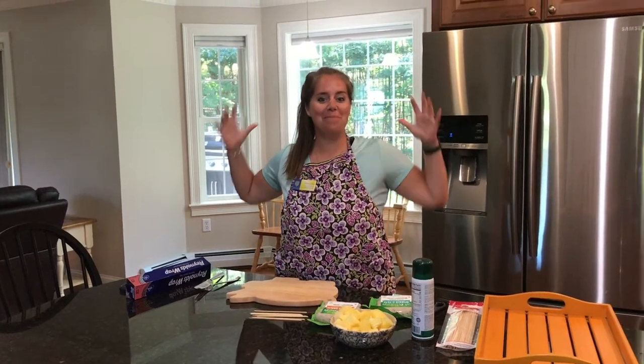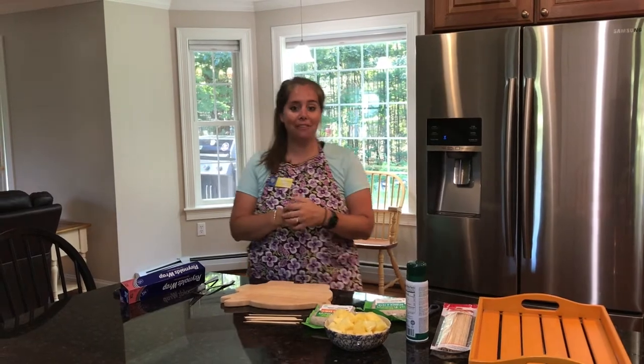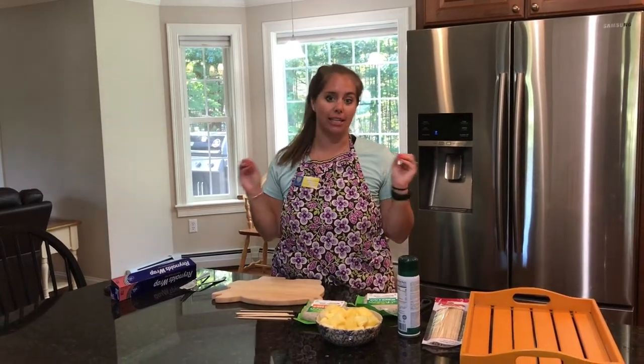Hey everyone and welcome back to Chaos in the Kitchen. This week we are taking a field trip out to the grill, and today I'm going to make you a super quick and easy summer dish.